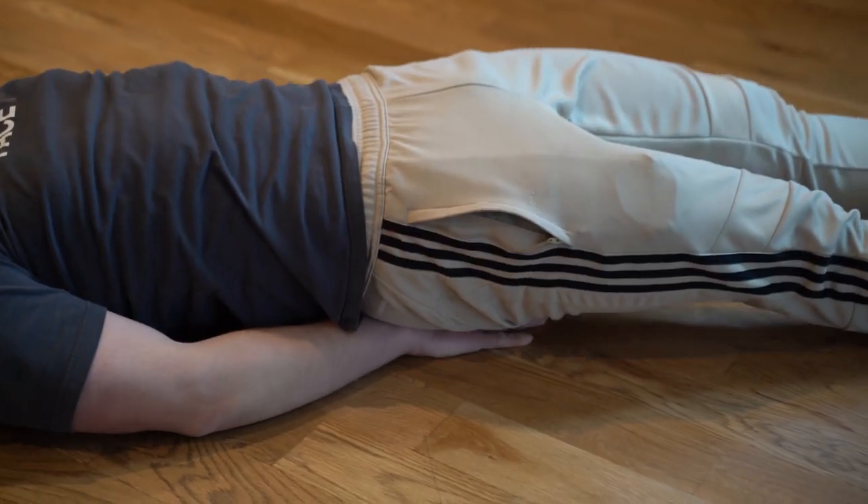Now, before we get started, I want to give you a few tips that you can utilize through your workouts and also outside of the workout. So without further ado, let's jump right in. Quick tip number one: place your hands under your butt if your lower back keeps arching.